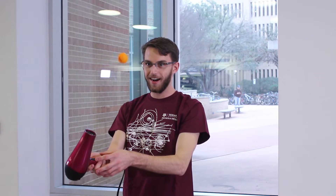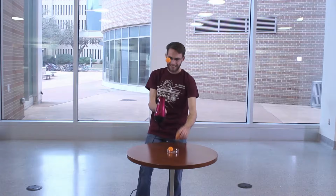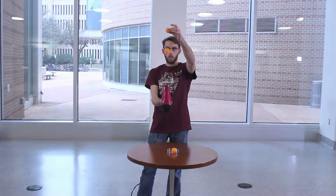Although, at larger angles our hair dryer just isn't strong enough. We can even add more ping pong balls into our column of air.